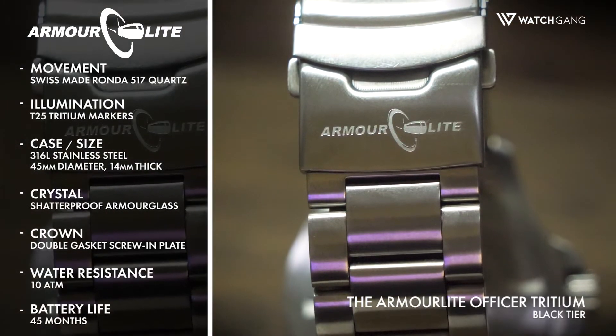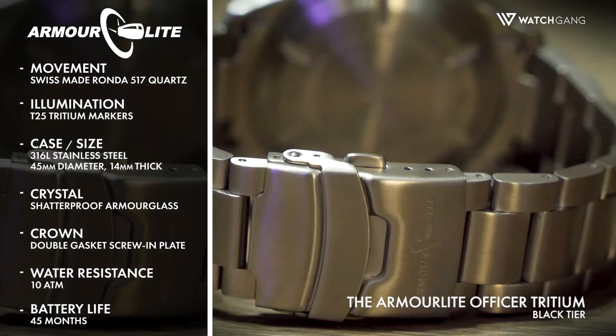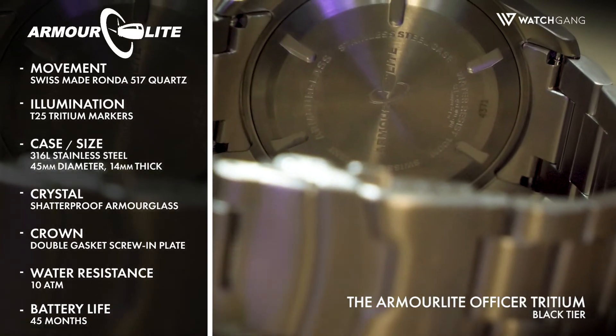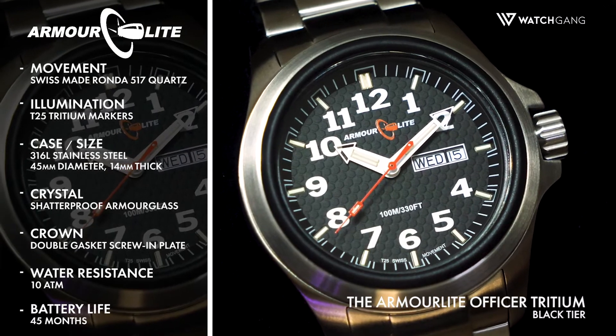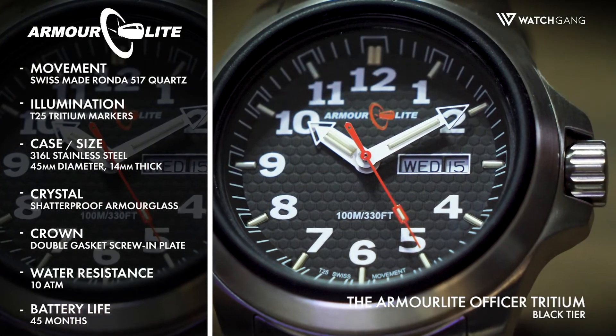finished in 316L stainless steel, is complemented by a matching bracelet, and features an engraved screw-in case back. While most front crystals can only withstand up to 700 Vickers, the Officer Tridium Shatterproof Armorglass Crystal can withstand up to 6,000, making this watch an absolute titan of durability.